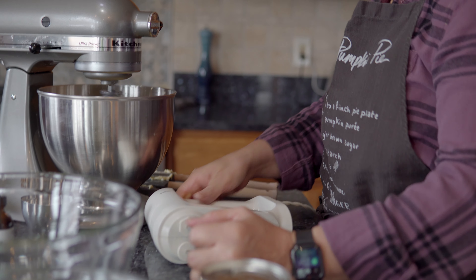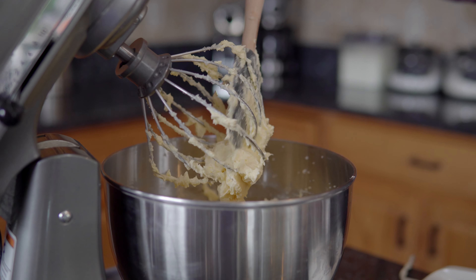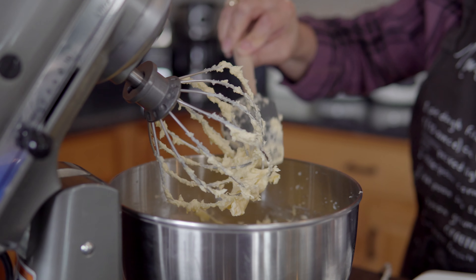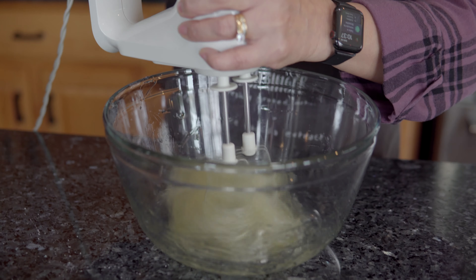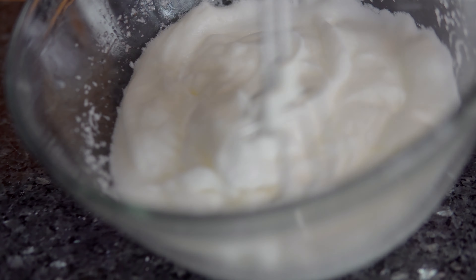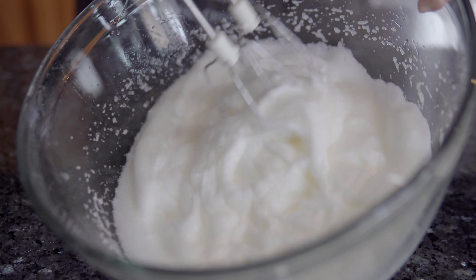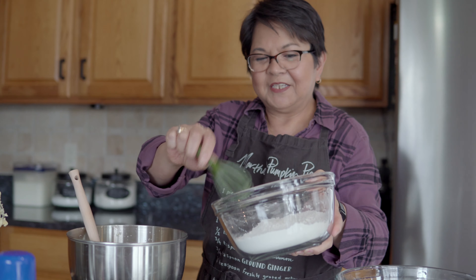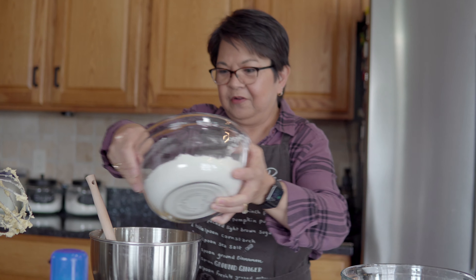Now I have two sticks of butter. My butter and eggs should be at room temperature. We'll start with the butter, two cups of sugar, a teaspoon of vanilla, and let's mix this. I'm going to add five eggs, but I have to save the egg whites for later.